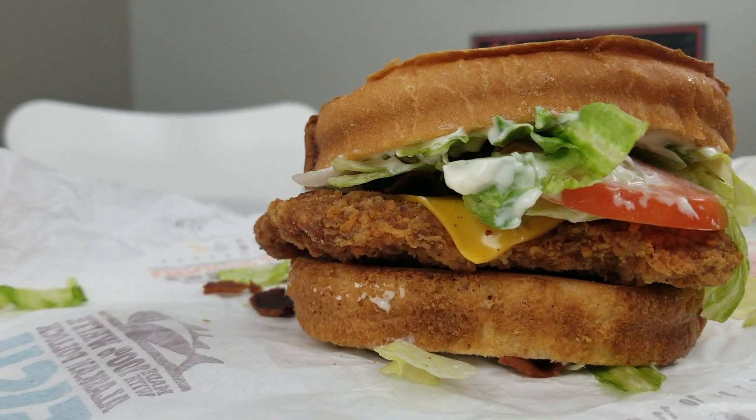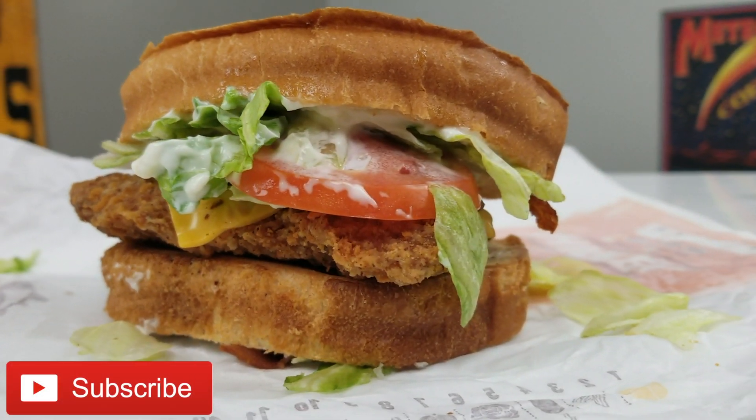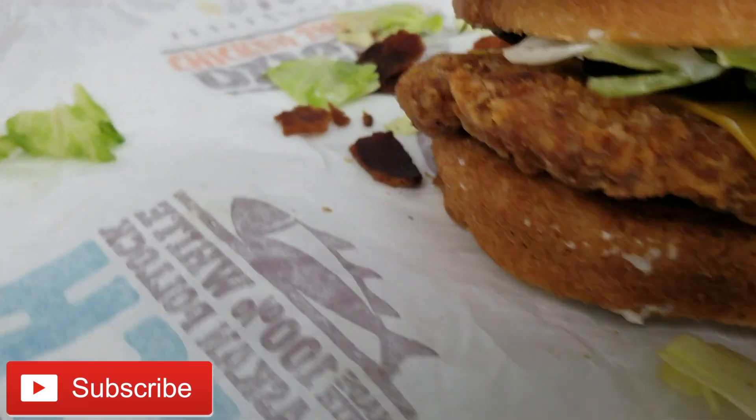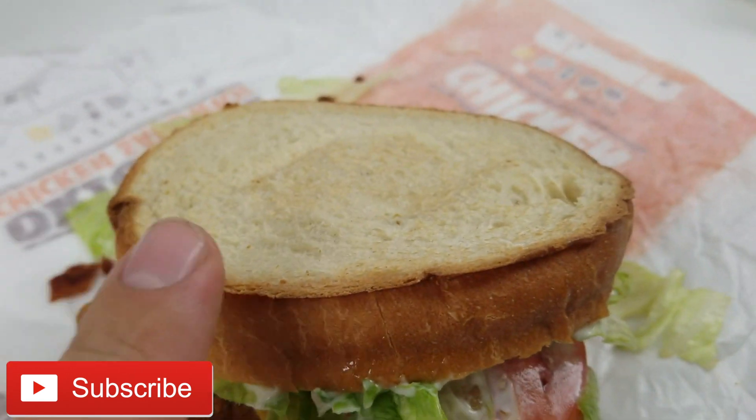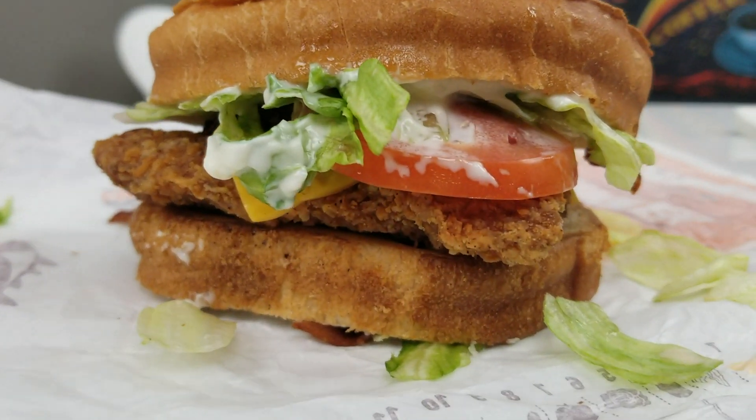Here is the sourdough chicken club sandwich, looking pretty good. Got some bacon bits over there. The sourdough is not exactly super grilled — would have liked it a little bit more toasted — but it is pretty thick bread.